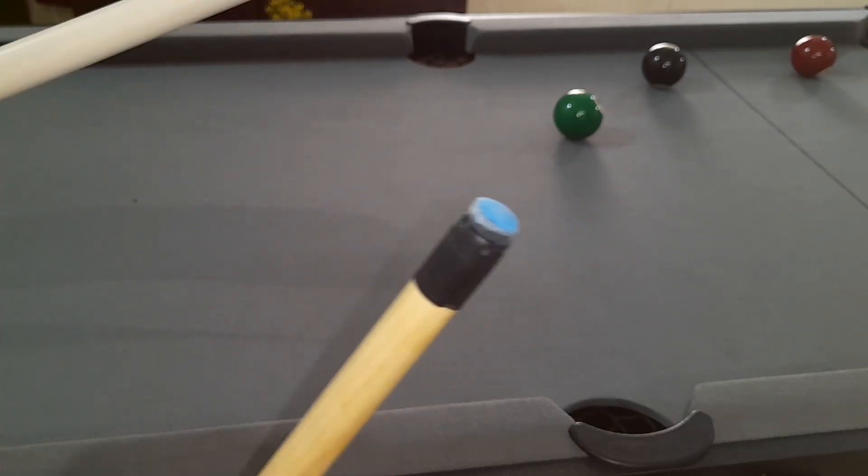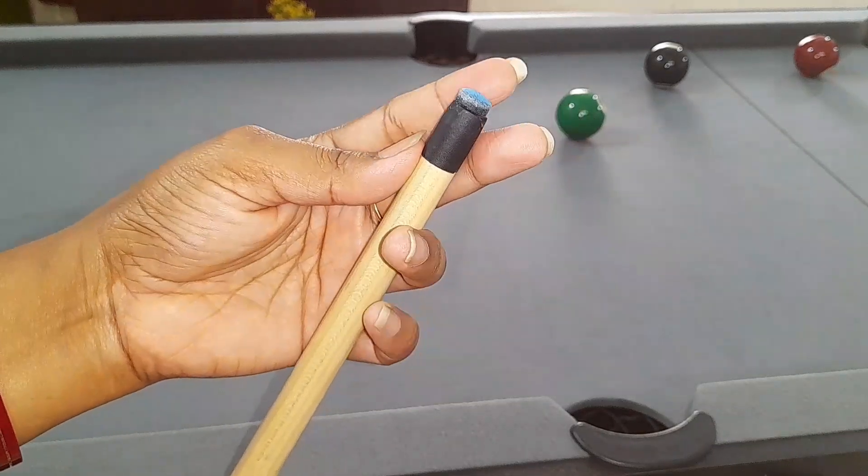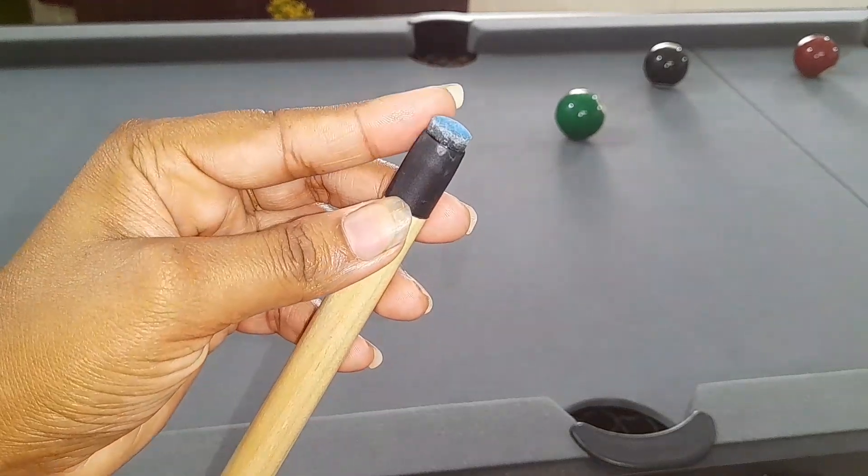The cue tip was not provided with the pool table. I had to purchase it separately. The tip is useful when you want to spin the ball, and it works very well.